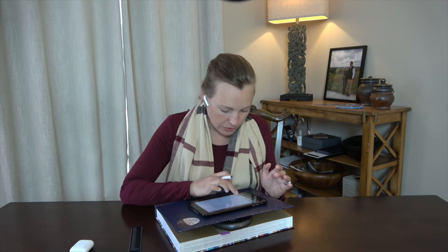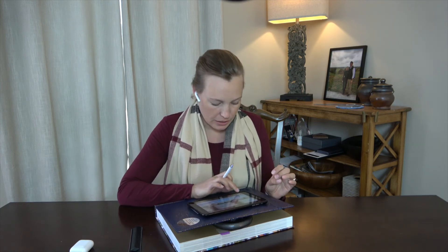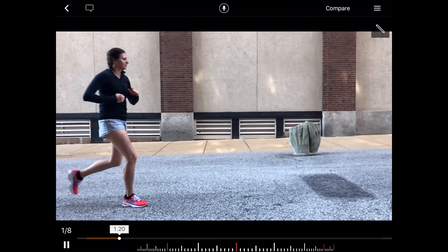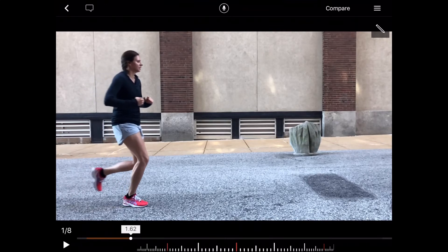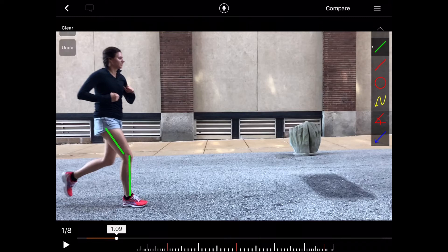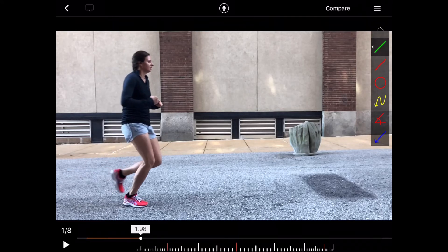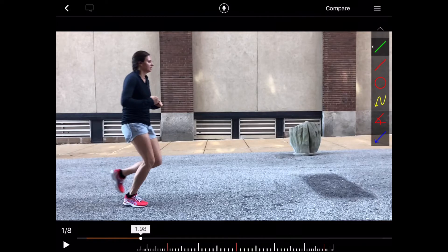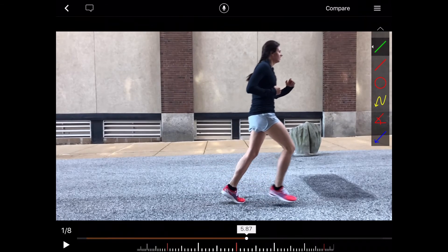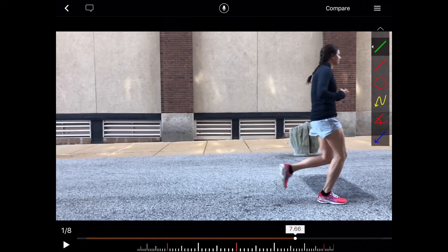Let's go ahead and look at the other side view and see if we see anything different. Here she is moving through the screen. We see a nice foot strike pattern again, with the foot position changing directions. As she strikes the ground, she has a nice amount of knee flexion, and as she continues she continues to gain in knee flexion. So she has good eccentric control of her quad — that's a nice pattern to have. We see that on both sides, so in terms of knee flexion she's doing just fine.